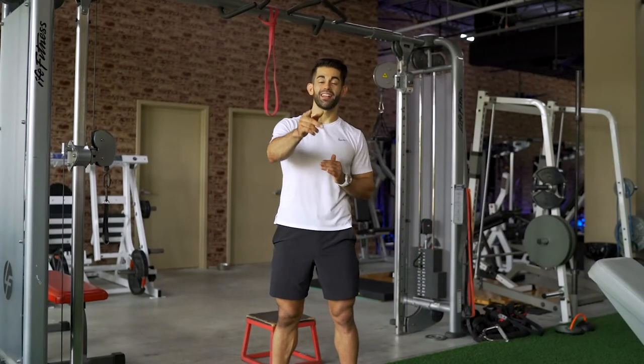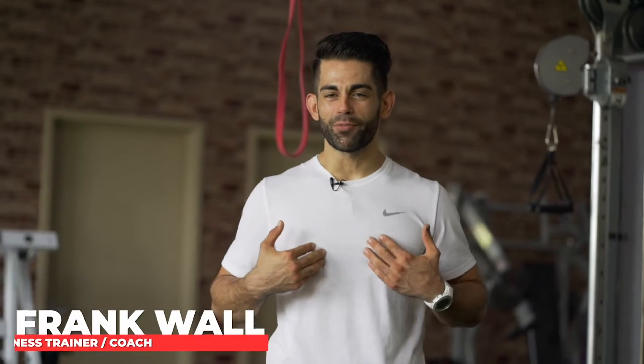Welcome back to the channel and welcome back to today's instructional workout. My name's Frank. I'm a certified personal trainer and fitness nutrition coach with my three main goals of helping you feel, move, and look better through mobility, training, and nutrition.